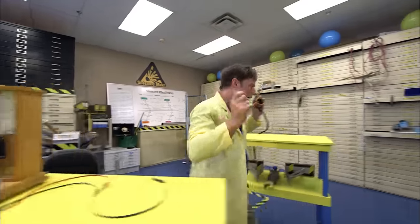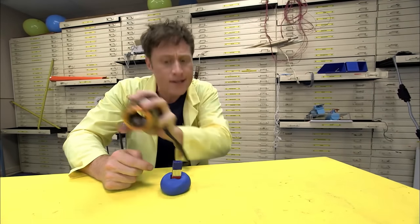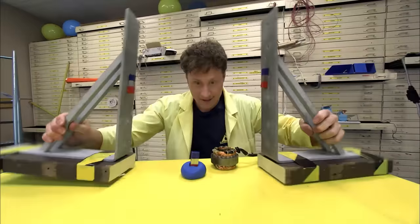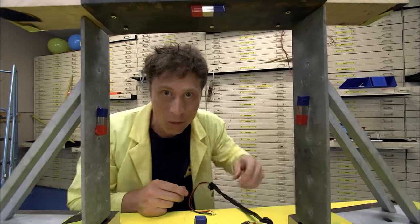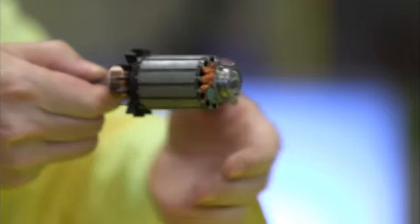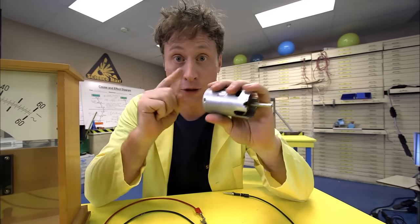A little bit going this way, then I take it out — a little bit going that way. Positive, negative, positive, negative. This kind of current that goes back and forth is called alternating current, or AC — it's the same kind of electricity you have in your house. But here's the cool thing: if I put the magnet in and leave it, it goes back to zero. You only get electricity when you move the magnet. So if we have the magnet staying still and we spin the conductor past it — that's how a generator works.